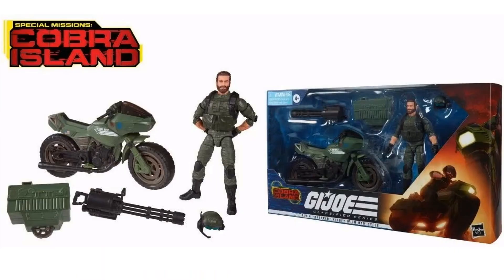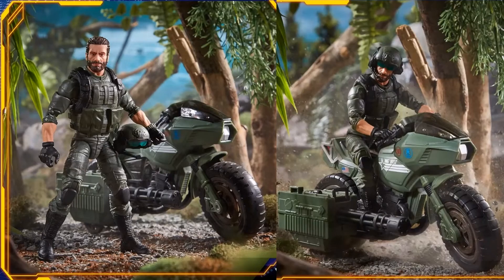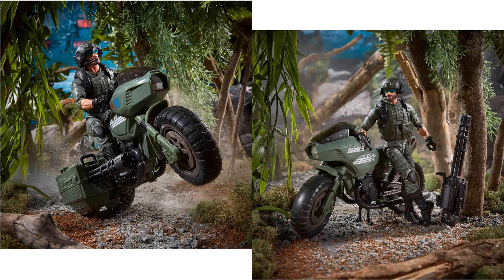Next is the Cobra Island Special Mission Breaker figure with the RAM Cycle, revealed during Yo Joe June. He's got a beard, a helmet with a communicator, and a sidecar with a Gatling gun that he can also take off and use himself. There's a comparison with the original Breaker and the original RAM Cycle. The backs of the Cobra Island packages are a map of the island — not as cool as the other artwork — but here is Breaker standing by his RAM Cycle.